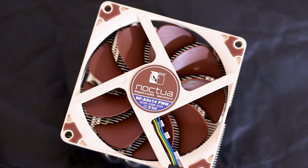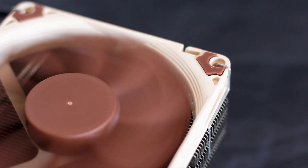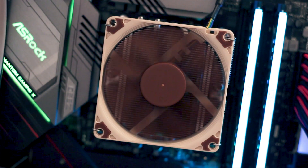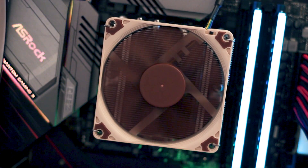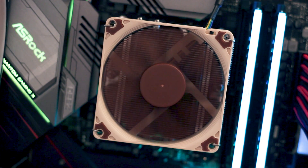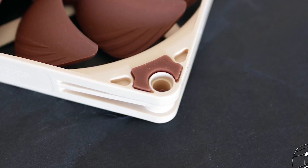This fan is fully PWM compatible and has a maximum speed of 2200 RPM and a minimum speed of just 500 RPM. There are more features included, such as the Noctua SSO2 bearing system and rubber pads on the corners, just to name a few.